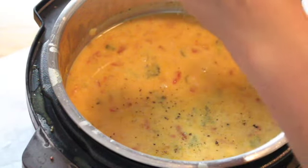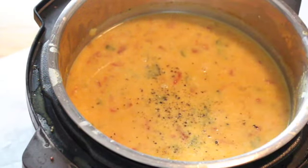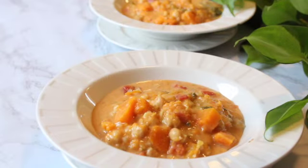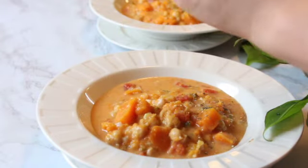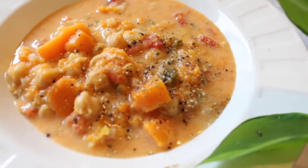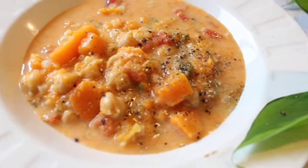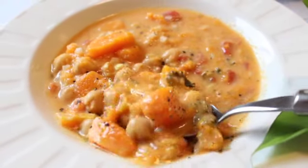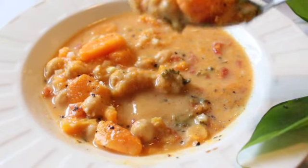Salt and pepper to taste — I ended up adding about an extra quarter to half teaspoon of salt. I hope you enjoyed this delicious easy creamy curry butternut squash recipe, just in time for fall and winter to warm you right up. Let me know what you'd love to see next, and I hope you enjoyed. I'll see you all very soon in the next video. Bye!